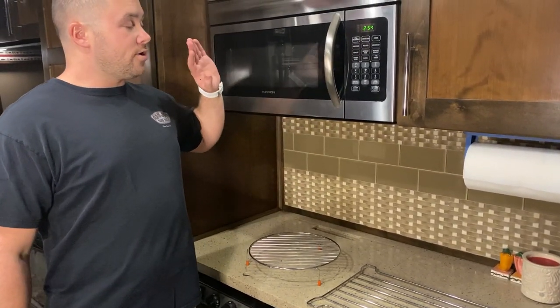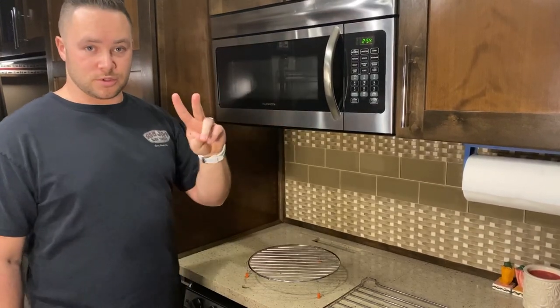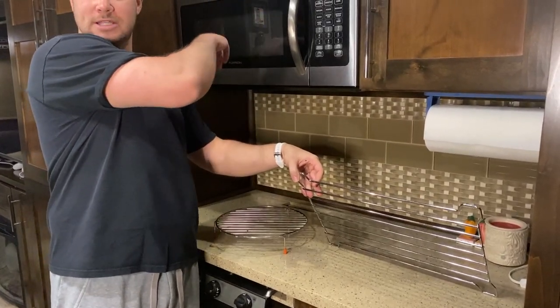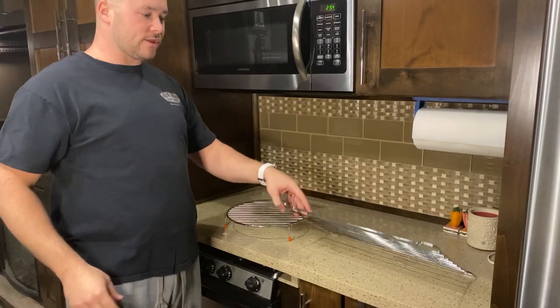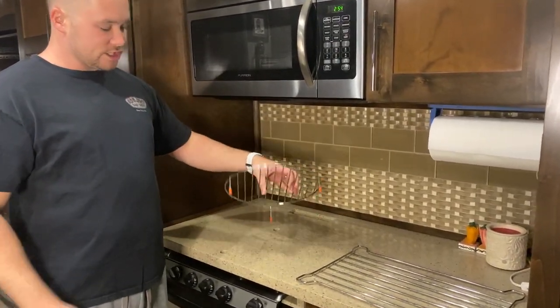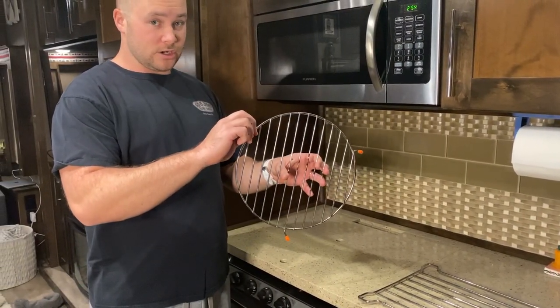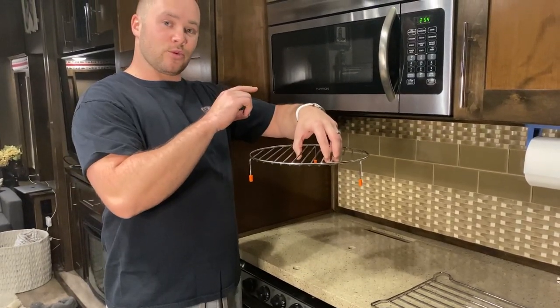The Furion Convection and Microwave Combo comes with two things. It has a rack that slides in — there are four plastic pegs in the middle of the microwave oven area that it just rests on. And it comes with a little rotation plate that has rubber feet, so you want to leave those rubber feet on and it just sits right on top of your rotation plate inside the microwave and spins around.